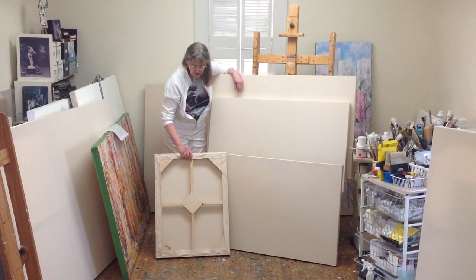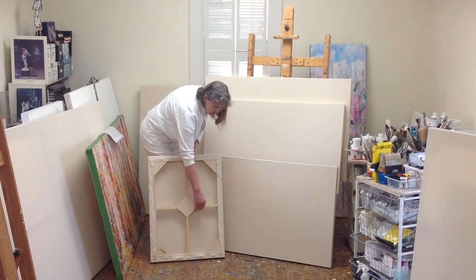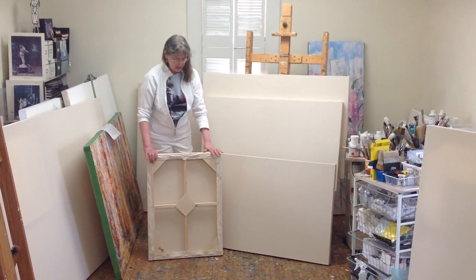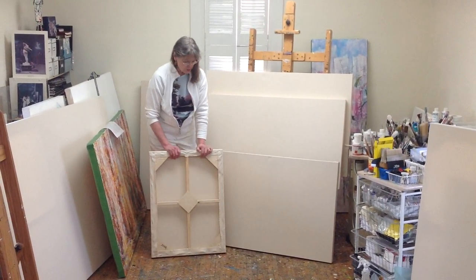You'll see that the backs of the canvases have Baltic birch on all the corners and the centerpieces, and the crossbars and stretcher frames are all nicely sanded and very smooth — very high quality and very nice to work with for the artist, and also very nice in a residential or commercial corporate environment as well.